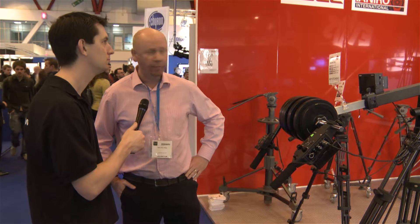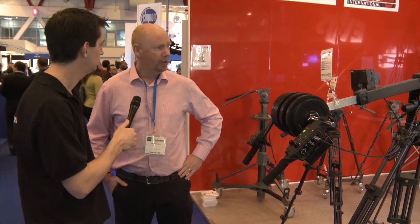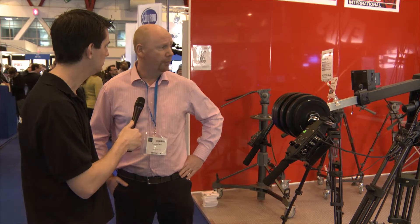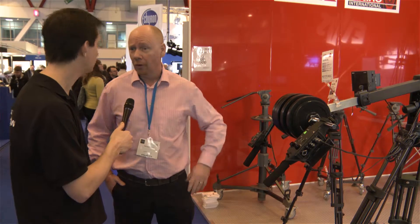They have a brand new head coming out at the same time, which is called the Remo30, which they believe is probably the smoothest on the market. And in terms of pricing, it will fit very well with most people's budget, whether it be freelancers, education, or whoever else is interested in the product.